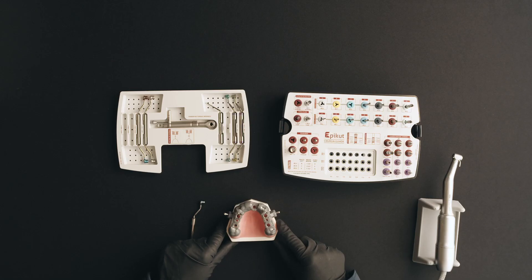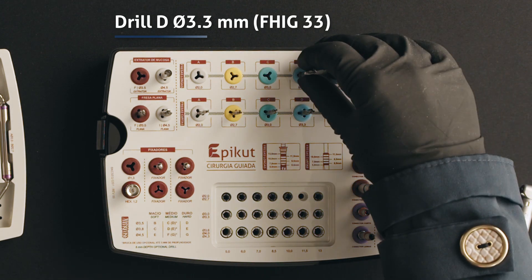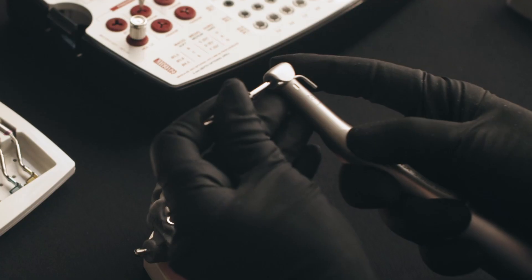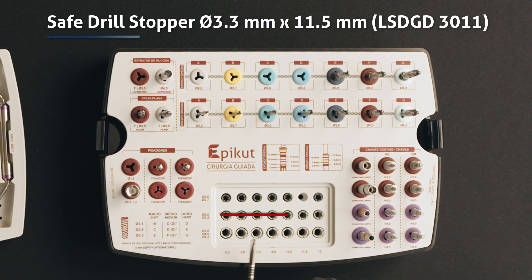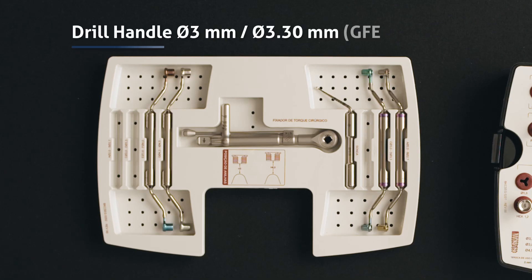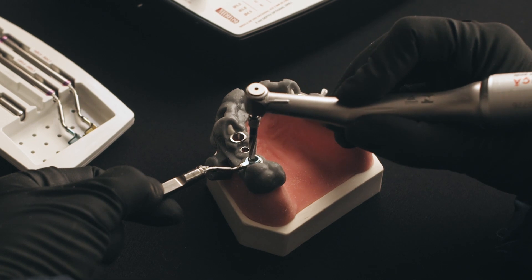The next drill in the sequence is drill D with a diameter of 3.3 millimeters. Use the SAVE drill stopper with the preferred length. Select the drill handle for the 3.3 millimeters drill, place it on the sleeve of the guide, and start drilling.